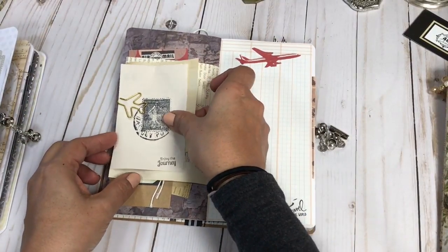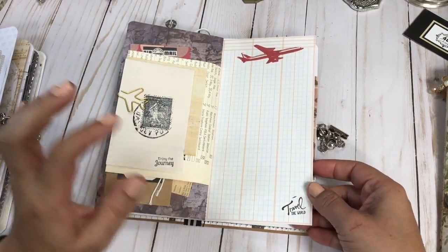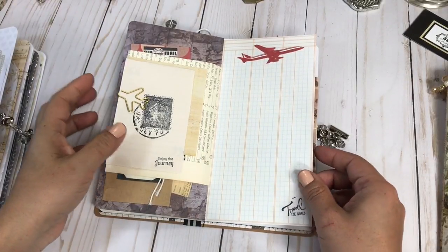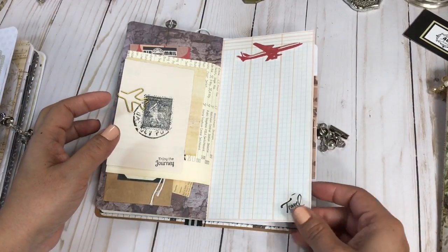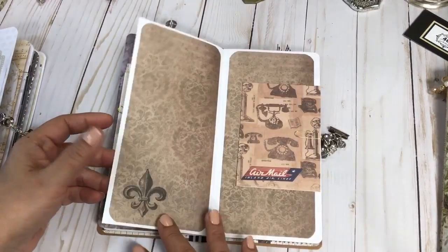On this page you have great scrapbook paper — kind of like a ledger paper — and then the fun Tim Holtz airplane die cut and a little stamp that says 'Travel the World.' That's the goal!